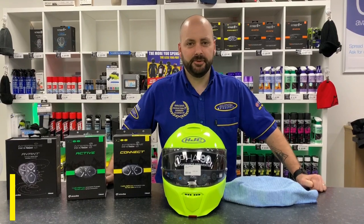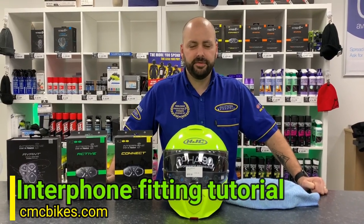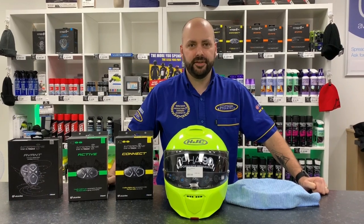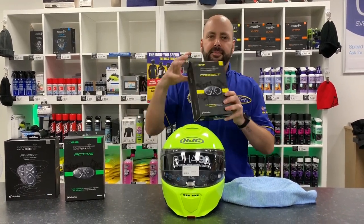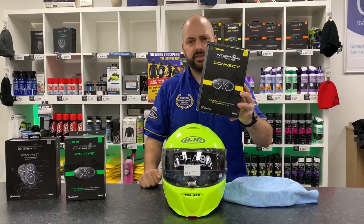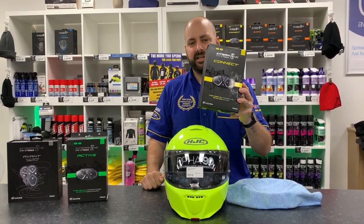Hi guys, it's James from CMC Motorcycles and today I'm going to show you how to fit a Bluetooth intercom system to your helmet. But before I do, I want to show you a great offer we've got in store — we have 20% off the full range of intercom systems. This Connect should be £229.99, it's now down to £183.99 for the twin pack.